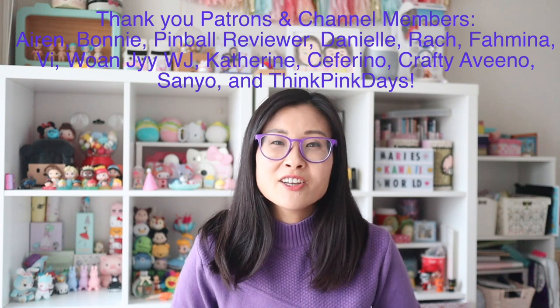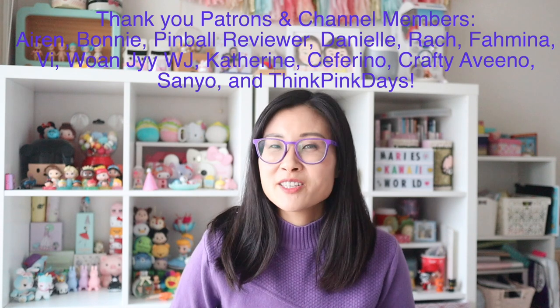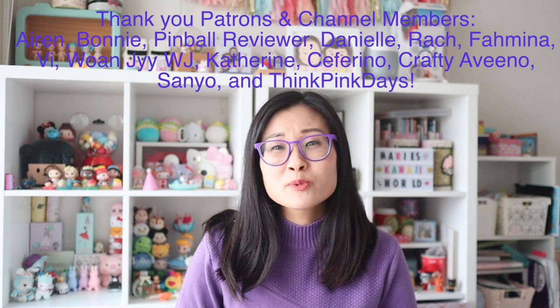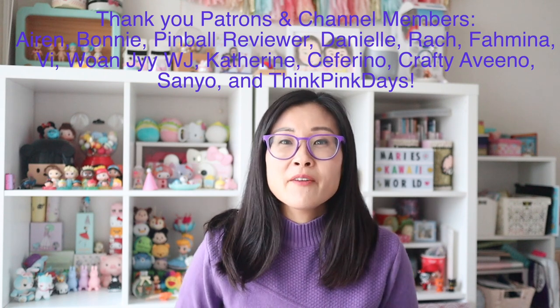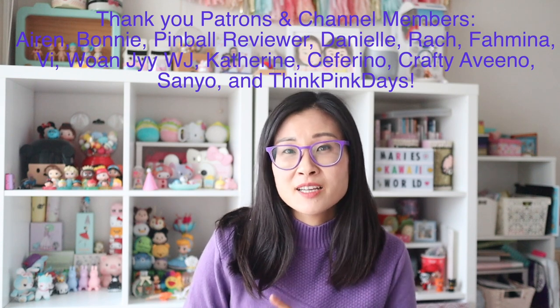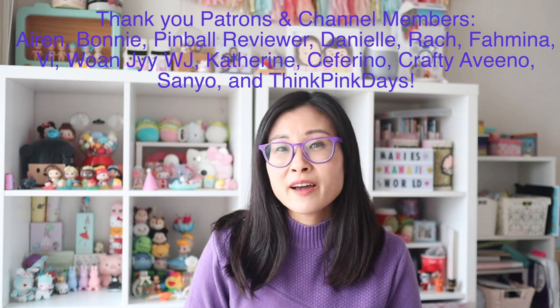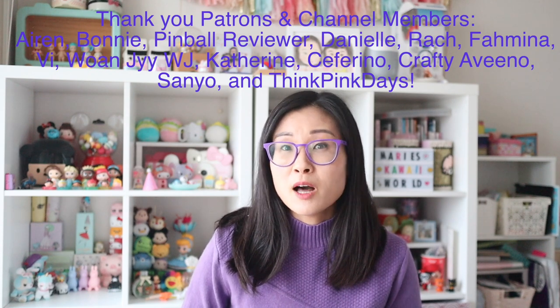If you guys enjoyed that, make sure to check out these videos right here. I also want to give a big thank you and shout out to my Patreon members as well as my channel members — you guys really help me keep this up and running, so I truly appreciate your support. If you haven't become a channel member or Patreon yet, go to the front of my YouTube page and hit the join button. You'll get early access to videos each week as well as access to special videos and blog posts reserved only for members. Anyway, I hope you guys have a great week and I'll talk to you next time. Bye!